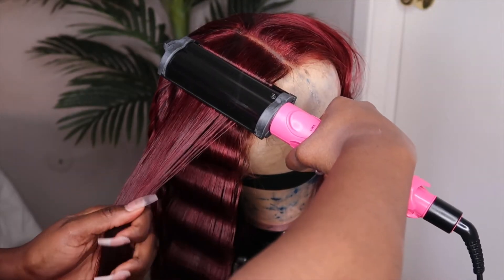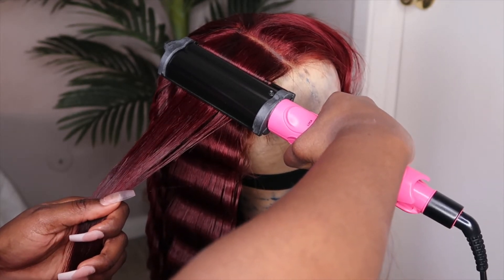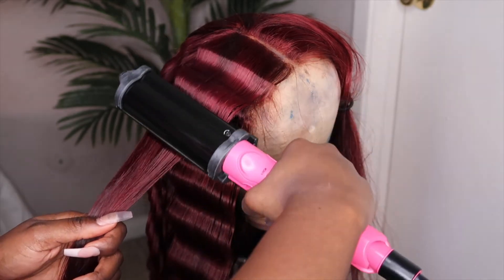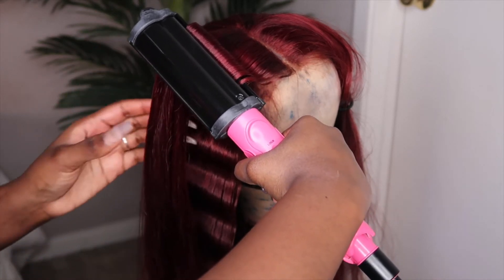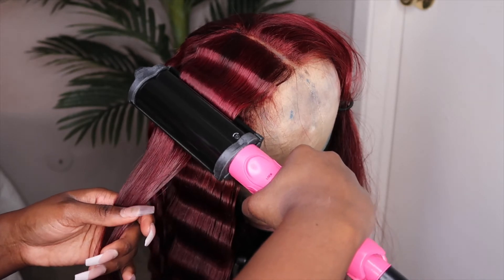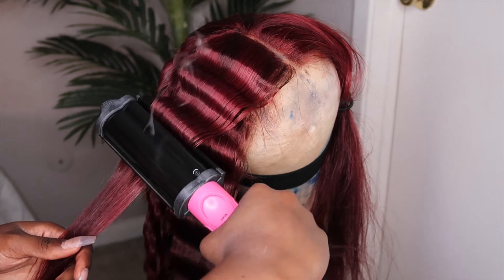I kind of messed up at this part because I put the crimp a little bit too far up, so it was a little bumpy toward the end. I fixed it by going in with a flat iron and just flattening that part out. So where you see that I started the second crimp is actually where you should start your first crimp — if that makes sense.